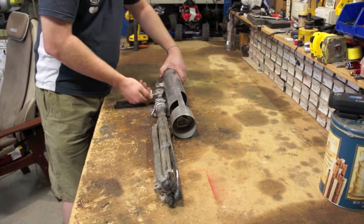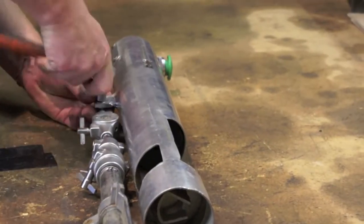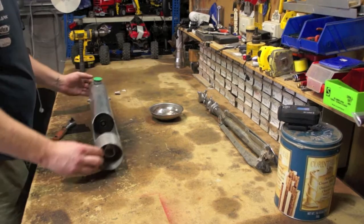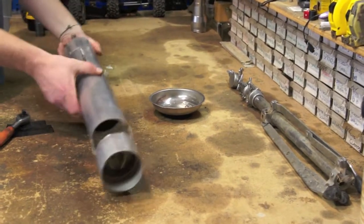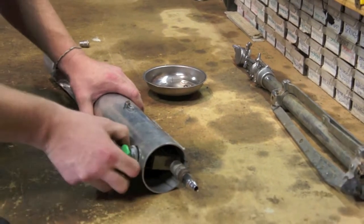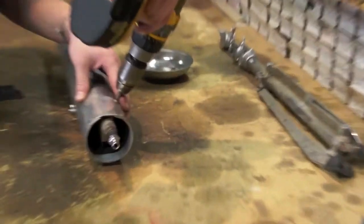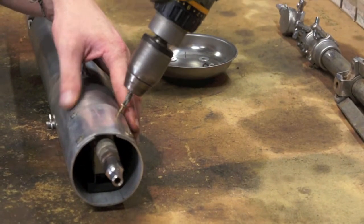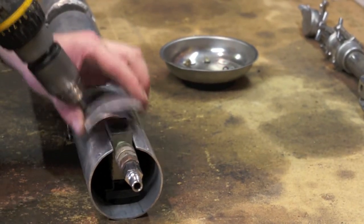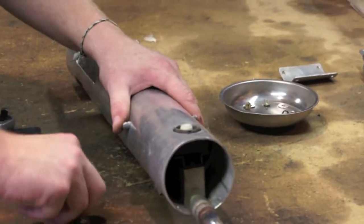So we'll fold up the stand. You can now see all the internals that were removed during the process. Unscrew the air switch, then remove the screws to the rear cover. Pull out the two R clips and then remove the cylinder pin.